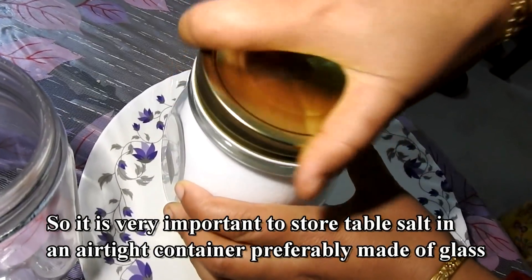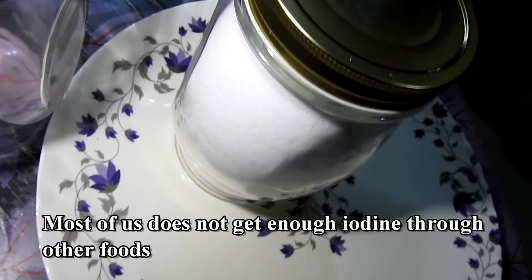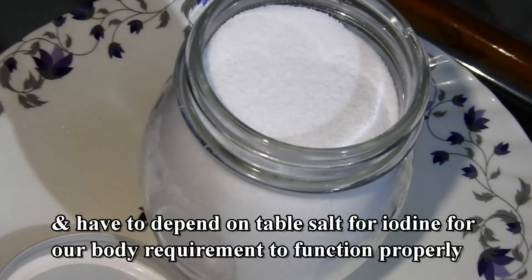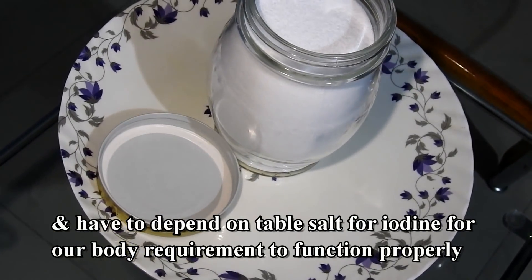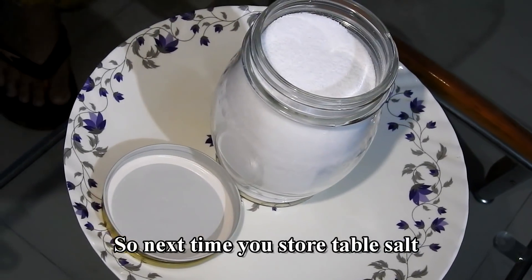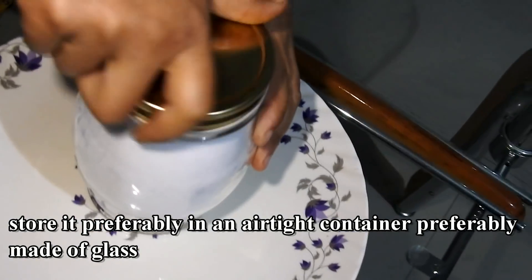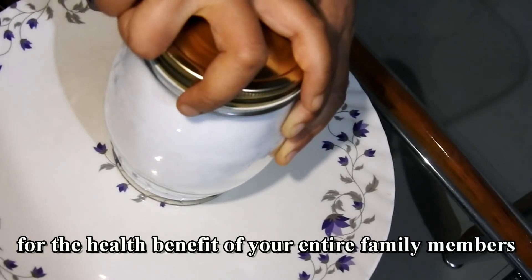Store table salt in an airtight container, preferably made of glass. Most of us do not get enough iodine through other foods and have to depend on table salt for our body's iodine requirement — to function properly, and not just for our thyroid. So next time you store table salt, store it in an airtight glass container for the health benefit of your entire family.